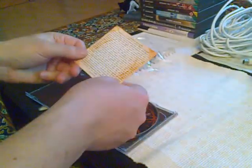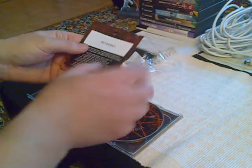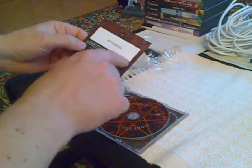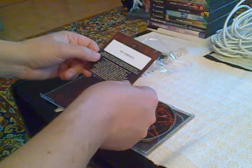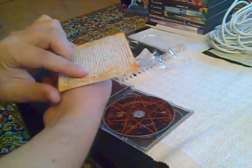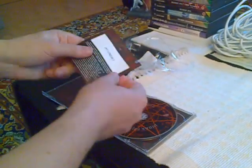Now this looks like the code. 'No purchase necessary — this is not a ticket.' So you go to the website and put in this code, starting June 17. Detailed instructions are on the back.